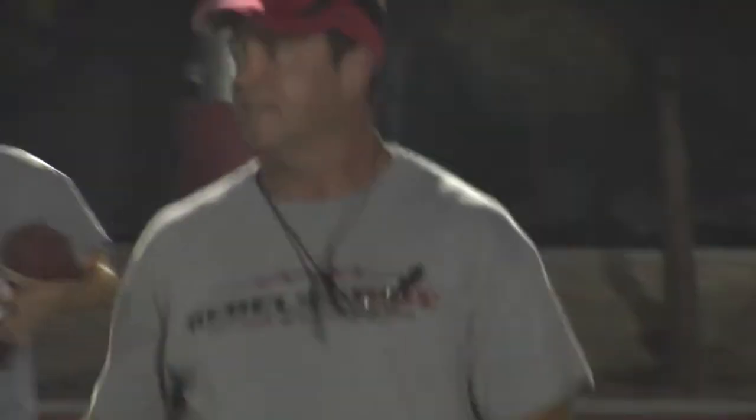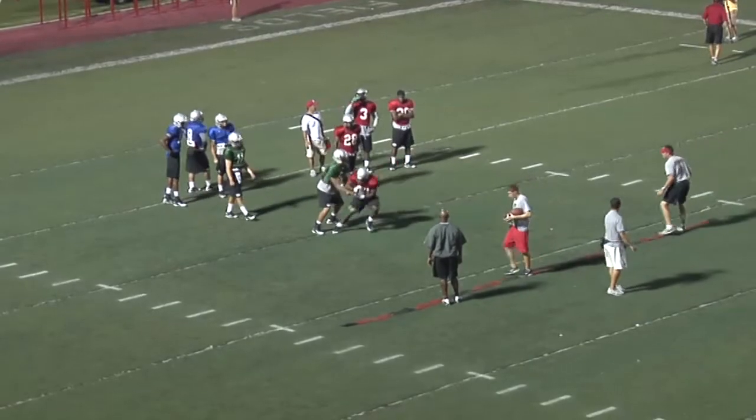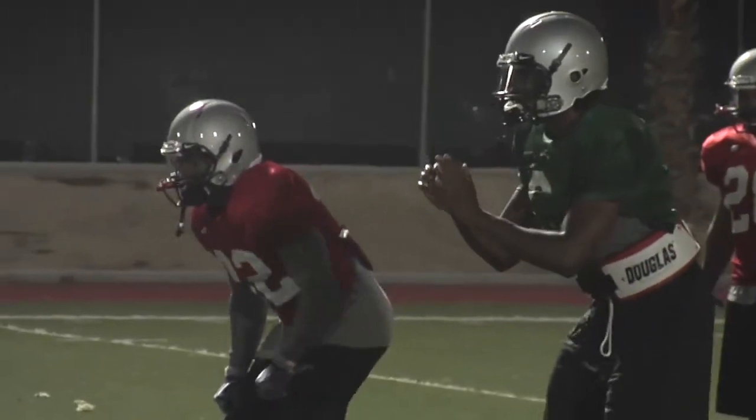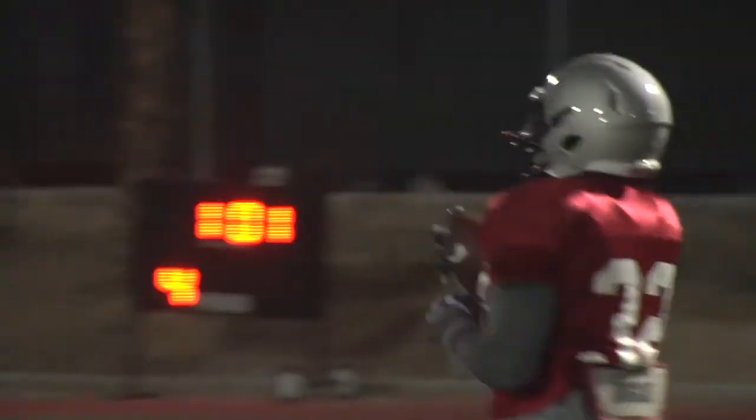You'll see Todd Berry, our offensive coordinator and quarterback coach, giving the quarterback a read every time as to whether he gives it or pulls it. We work on our footwork for the back, we work on ball handling so we make sure that we're making good decisions and also not fumbling the football. It's a very important part of a shotgun spread offense.